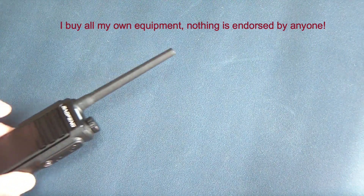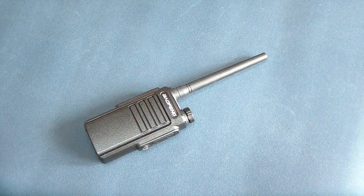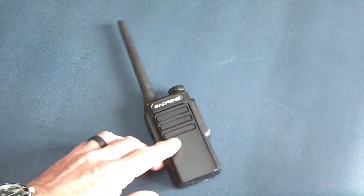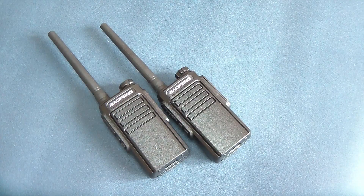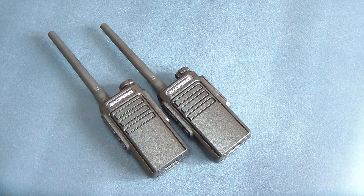Hello my friends, thanks for tuning in. Today we're going to look at another little radio — this is going to be the Baofeng GMRS, a pair of — let's call them adult walkie-talkies. They are GMRS radios and they come in a pair, so when you buy them you'll get two in a box. Right now these are an exceptional buy on Amazon — you can get them for around $20 for the pair.